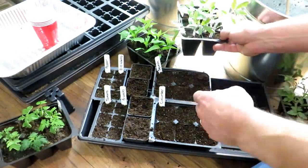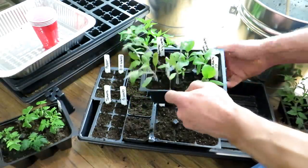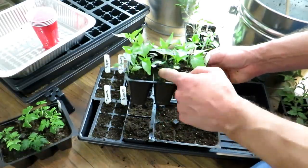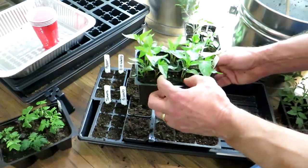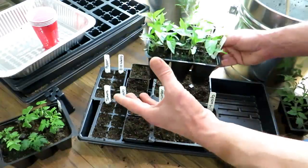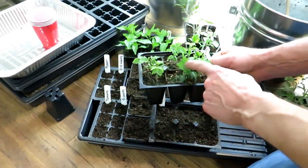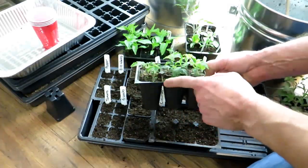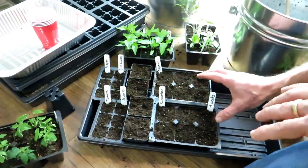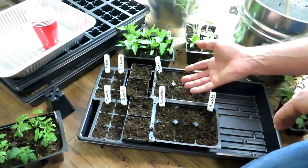At four to five weeks, this is what tomato plants, eggplant, and peppers will look like. These tomatoes were started January 7th — today is February 10th, so this is four weeks of growth, and they're starting to outgrow the cell. I recommend growing two pepper plants in one planting space — when you go outside, instead of putting one pepper plant down, put in two. They'll grow to full size and you'll double your harvest.